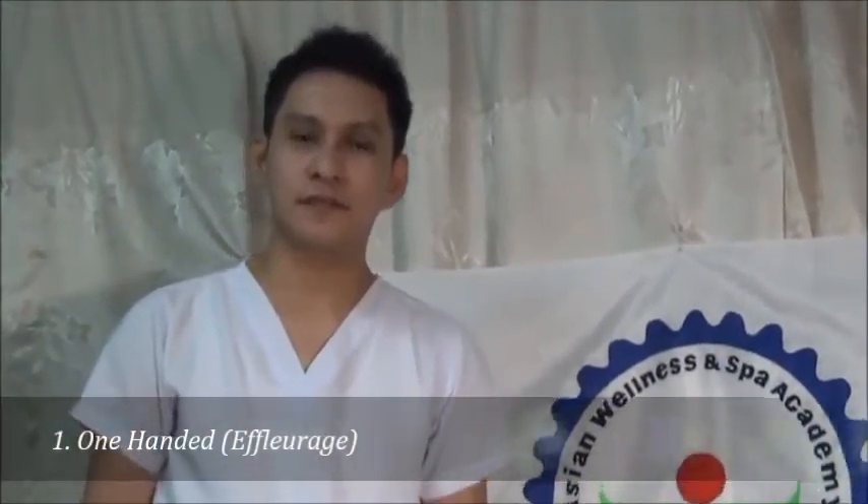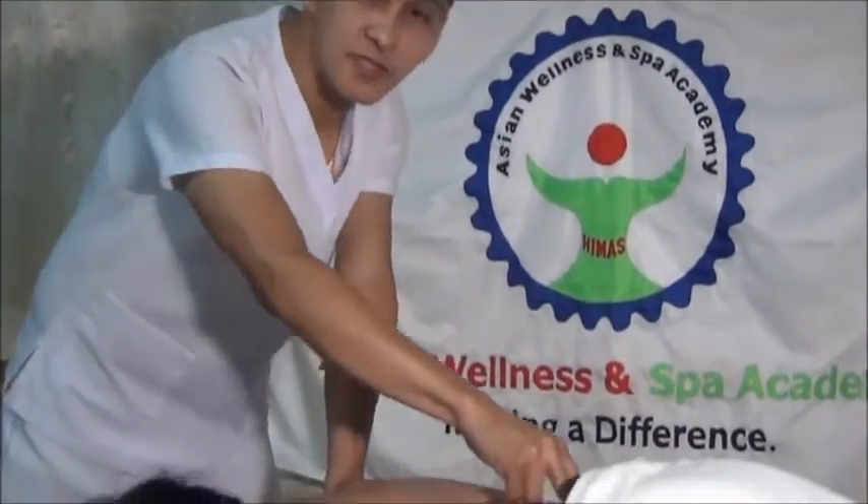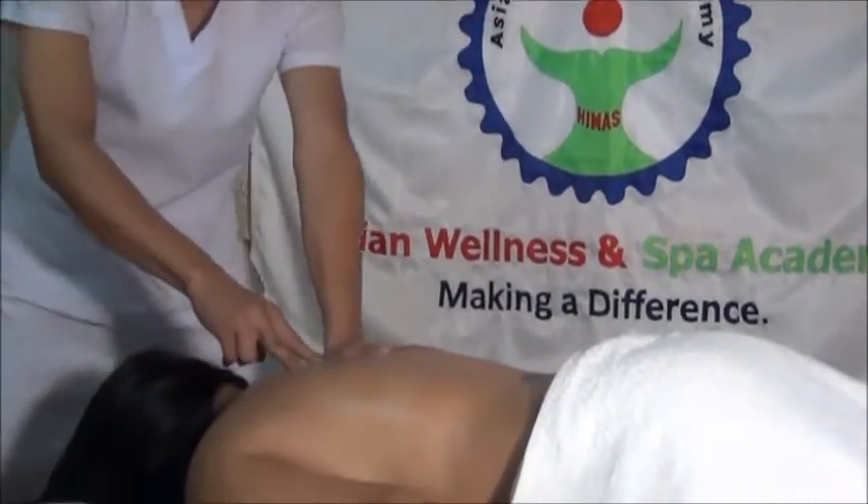The first variation of effleurage is the one-handed. In one-handed, there are three sub-variations. First is the raking — two fingertips or five fingertips together or apart with pressure.